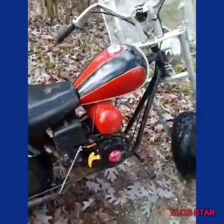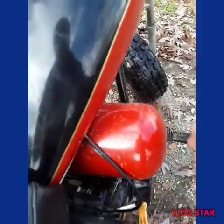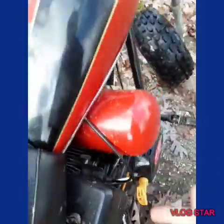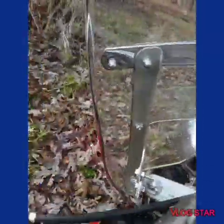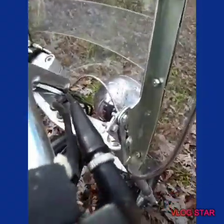Well, let's go get this baby started up and take it out for a spin. There we go — it's taken off already!